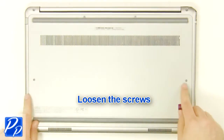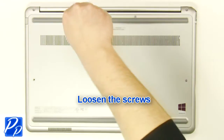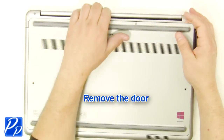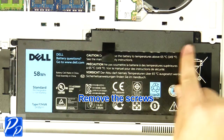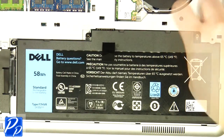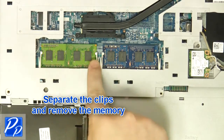Loosen the screws. Remove the access door. Remove the screws. Lift the battery out of the laptop. Separate the clips and remove the memory.